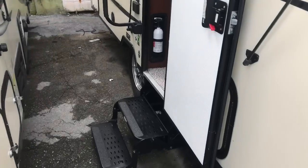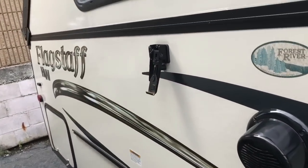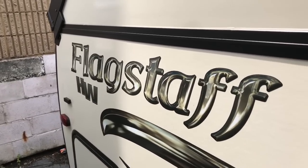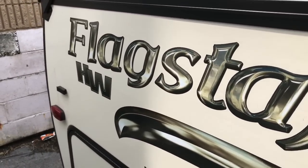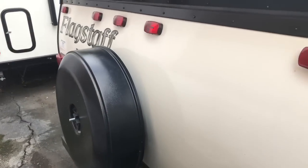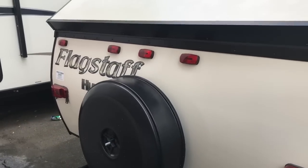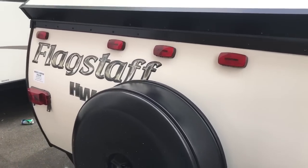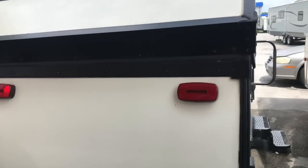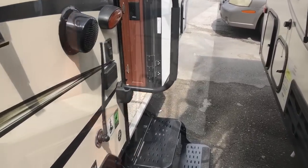This one has a two-step entry. Let me show you the model number. I couldn't find a sticker with a name on it, so we'll just call this the Flagstaff HW. I thought it'd be good to go ahead and show you the back of this one — that's where it's got the spare tire mount, and it says HW back here, so that's probably what they call this particular unit. Let's go inside.